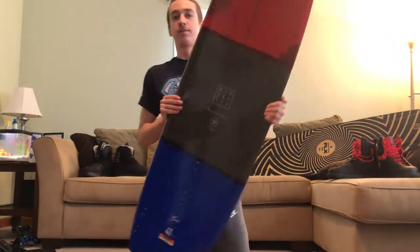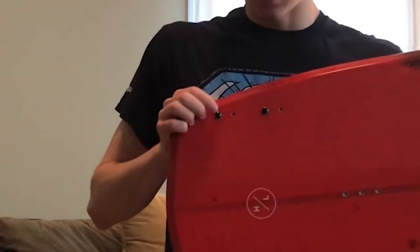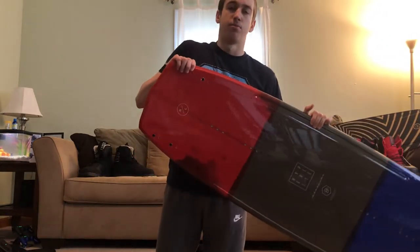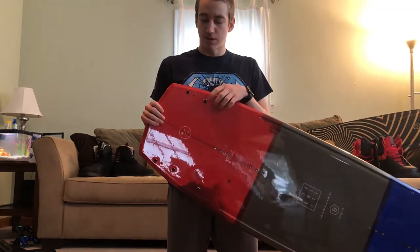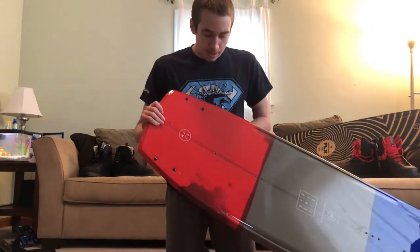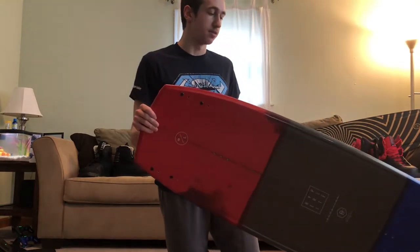Something else it has — if you look close enough, there are four holes for the fins but the fins only have two holes. That's because the fins can move around. You can change how much grip you want: you can make them slippery by moving them in, or make it grip more when you move them out. I don't know which I'll prefer, but I'm guessing I'll like it more slippy. I'll just have to test that in the future.